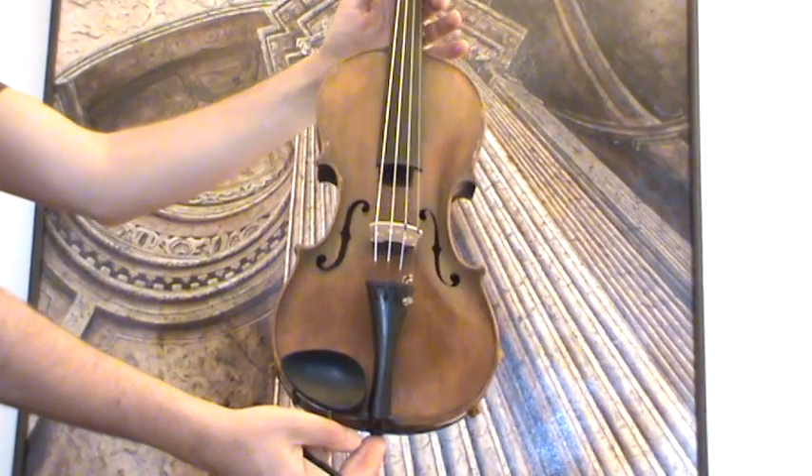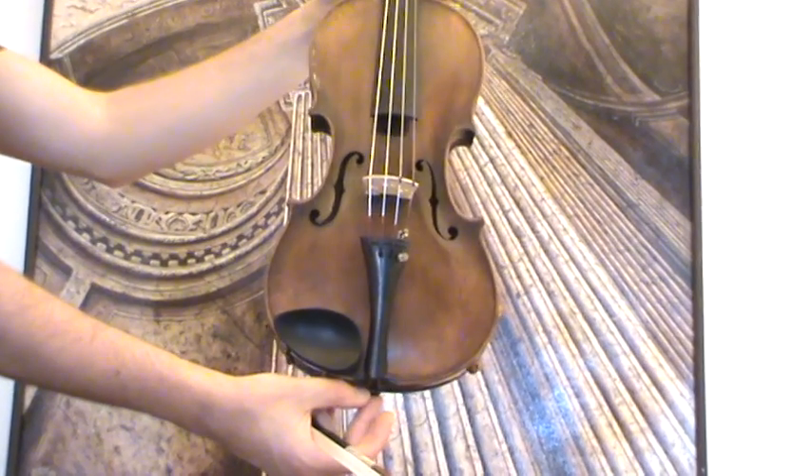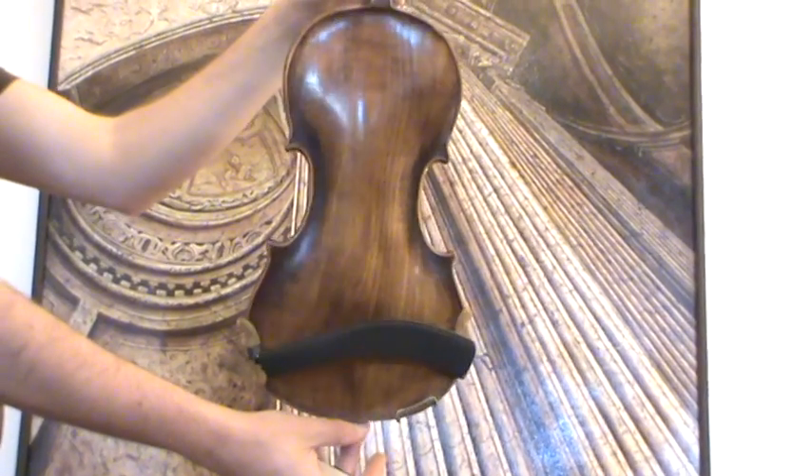Interesting old 404 violin that carries no label. We would estimate its age around the 1930s, 1940s, presumably German-made.